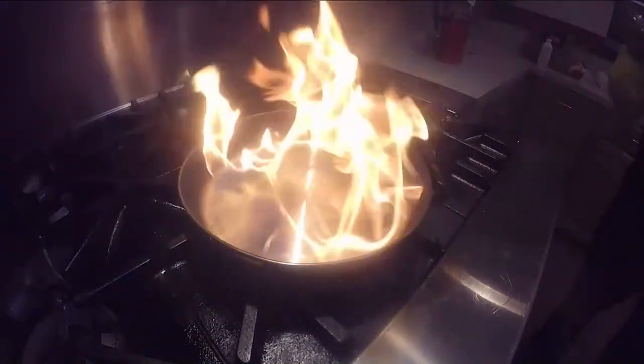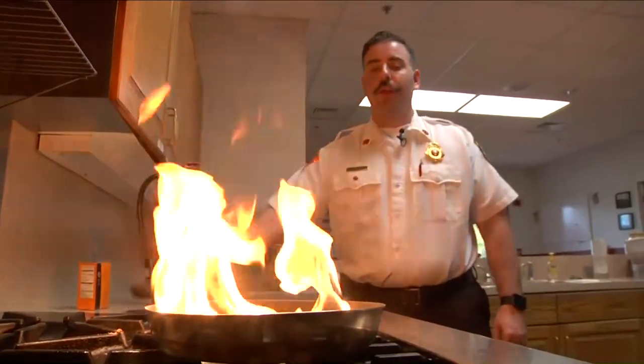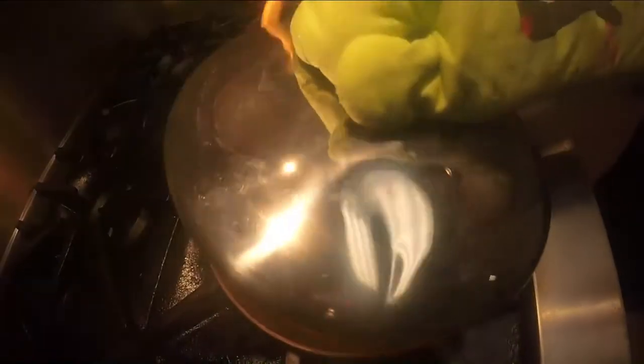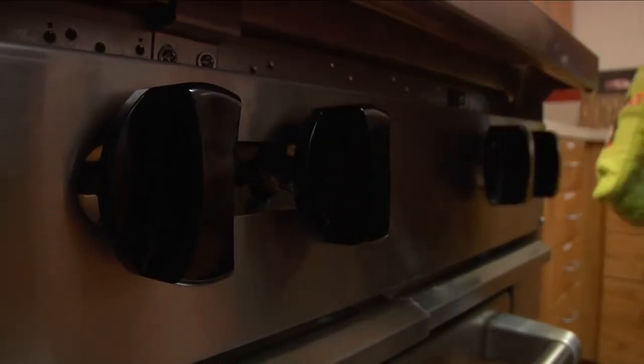Slyker says make sure your skin is covered and protected before you put it out. So what we're going to do is use this lid right here. We're going to come from the back side, let it cool off, turn the ignition source off, and then you can remove it from the heat.